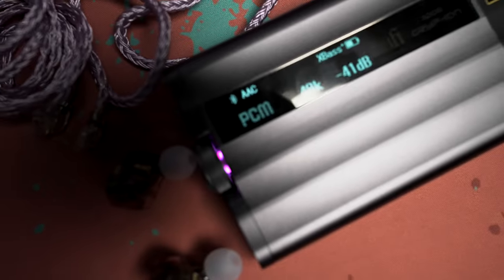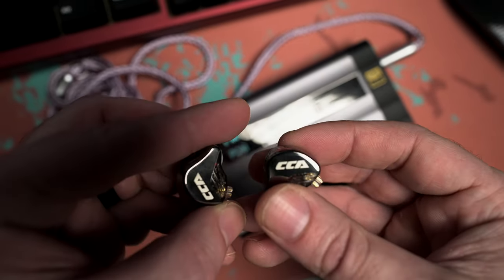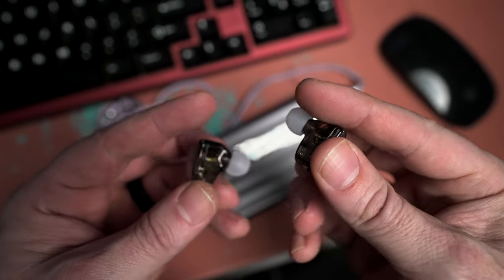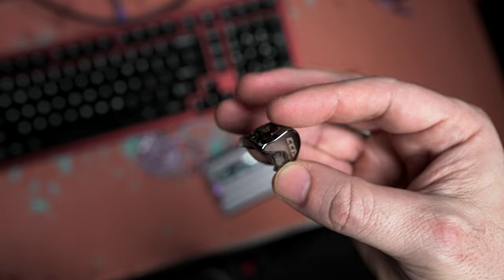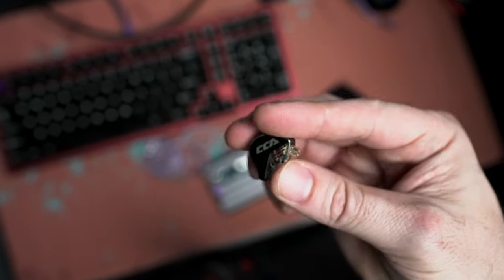The build is honestly great — there's nothing really bad about it. It's a solid plastic build. Aesthetics-wise, it's a smoked clear plastic which I really like, and it has a mirrored polish finish on the faceplate with the CCA logo. It looks great.